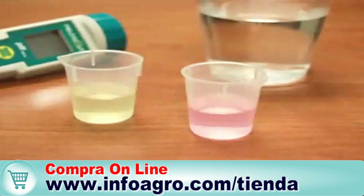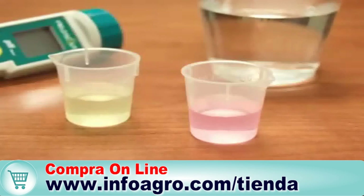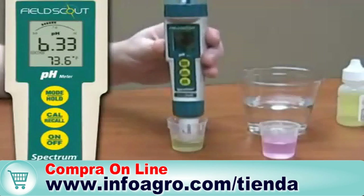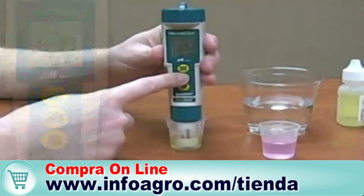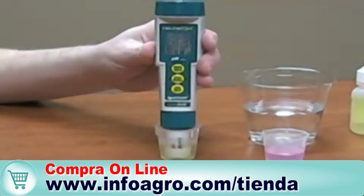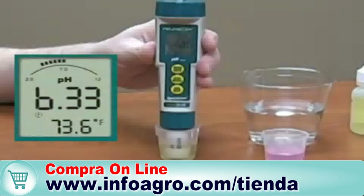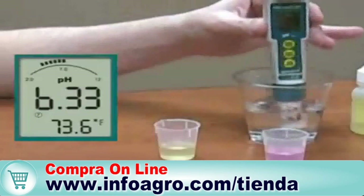Calibration: fill the included cups with pH 4 and pH 7 solution. Turn the meter on and immerse the electrode in the pH 7 solution, then press the Cal/Recall button. The Soil Stick automatically recognizes the buffer as pH 7. The LCD screen will flash, and when it's calibrated, the 7 icon appears on the screen. Rinse the electrode in water.